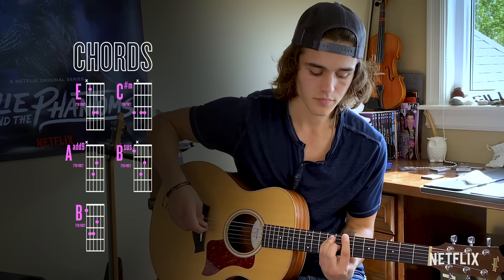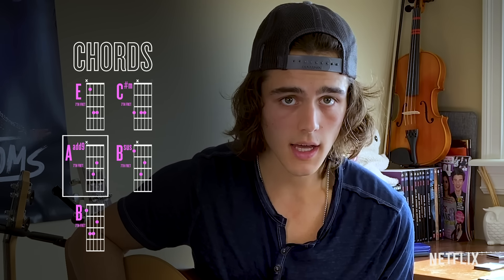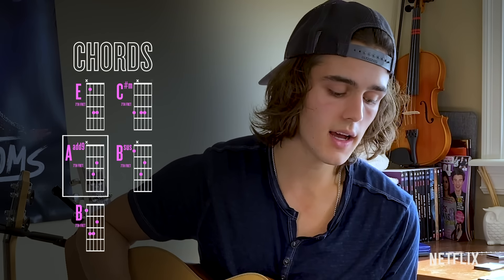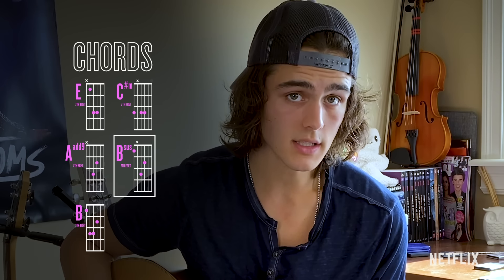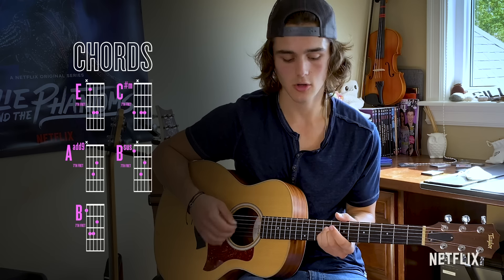So time for the pre-chorus. You're going to go down to A at nine, then B sus, and then a B. Let's try that again — so it goes...